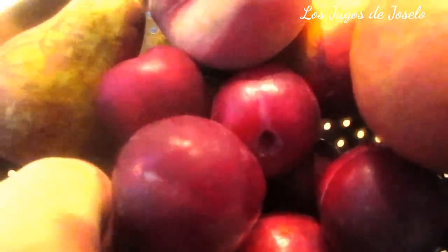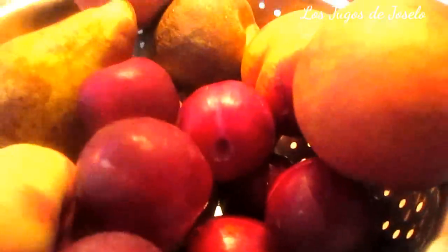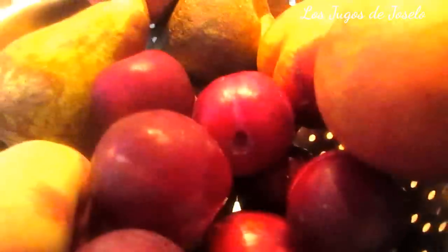El otro día estaba viendo un vídeo en el que se hablaba del agua de frutas. Menudo jugo de agua de frutas. Yo no puedo agarrar agua, cortar la fruta y dejar reposar — ni siquiera se deja reposar la fruta en el agua — y ya llamarlo agua de fruta. ¿Será que el agua absorbe las vitaminas de la fruta? ¿Y qué pasa con la fruta, se come o no se come?